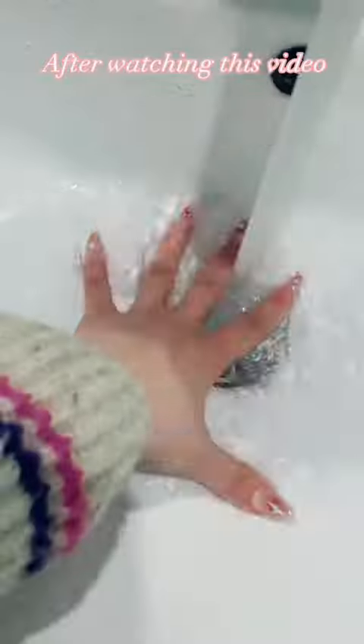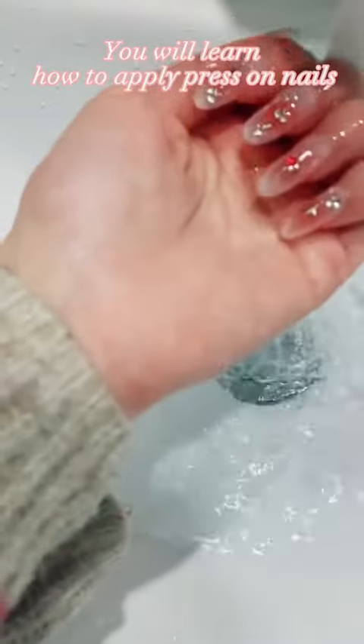After watching this video, you will learn how to apply press-on nails.